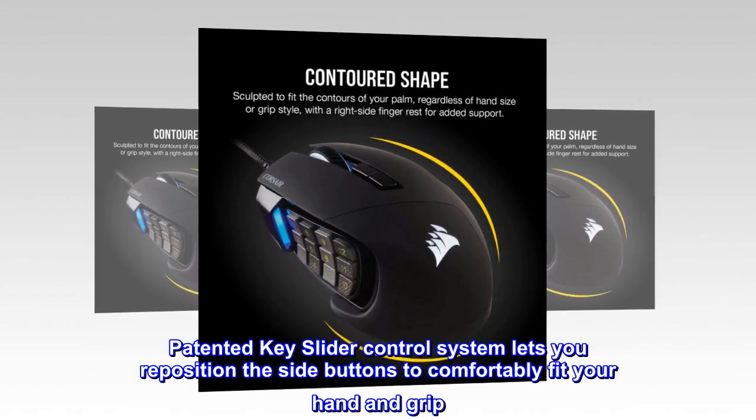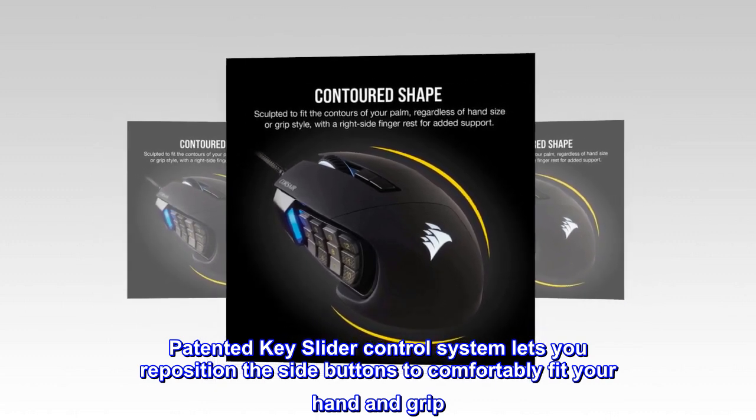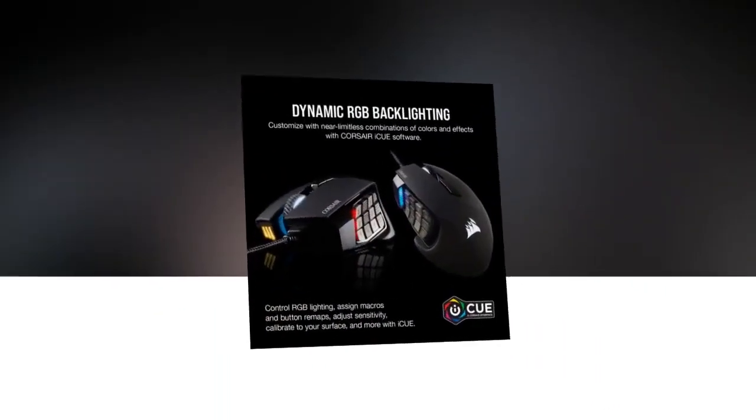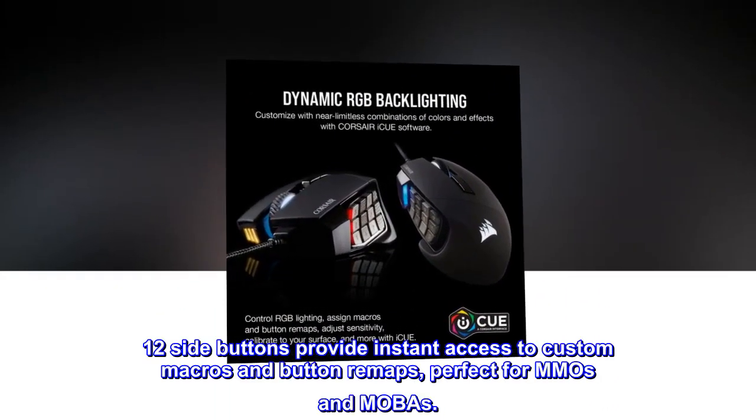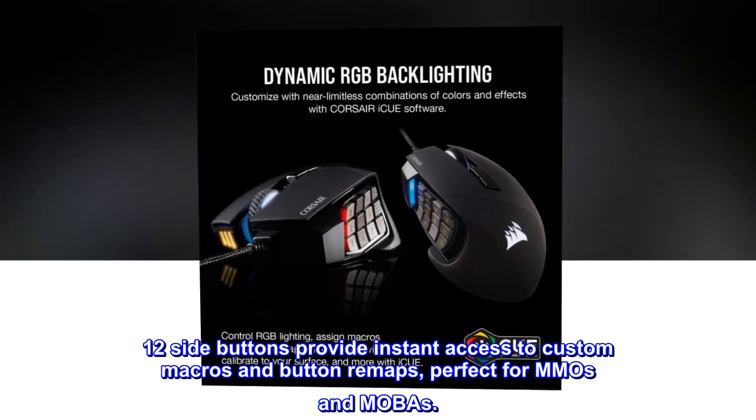Patented key slider control system lets you reposition the side buttons to comfortably fit your hand and grip. 12 side buttons provide instant access to custom macros and button remaps, perfect for MMOs and MOBAs.